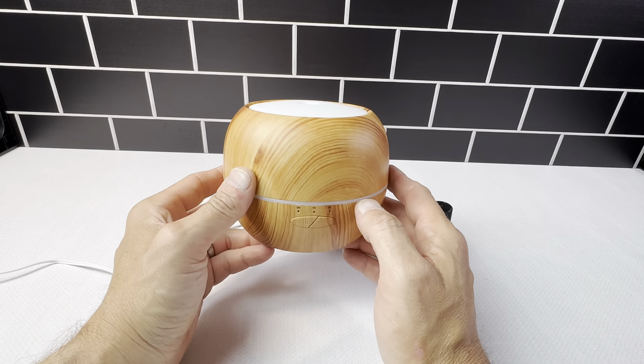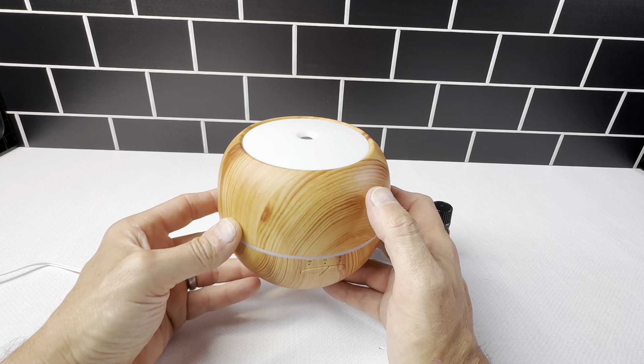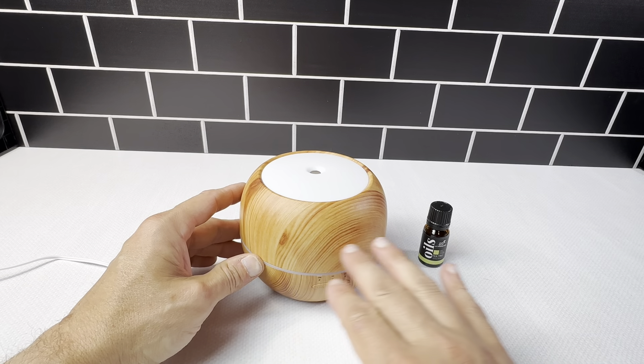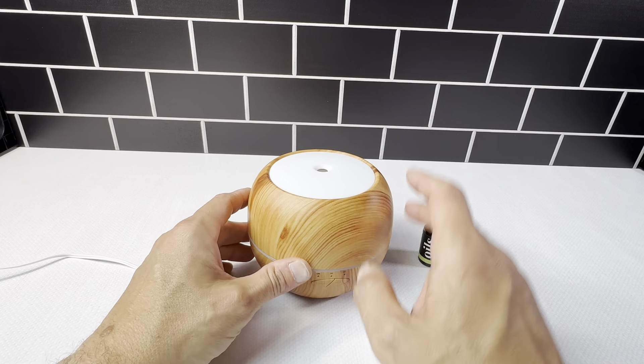This is the Art Naturals Aroma Oil Diffuser. The company sent this to me so I could check it out. It's a really cool item. It's got this really nice wood finish on here — like a nice light wood with some wood grain look. Just really cool.